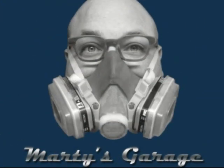This is Marty's Garage. Hey, how's it going? This is Marty Kokesh. Welcome to Marty's Garage.